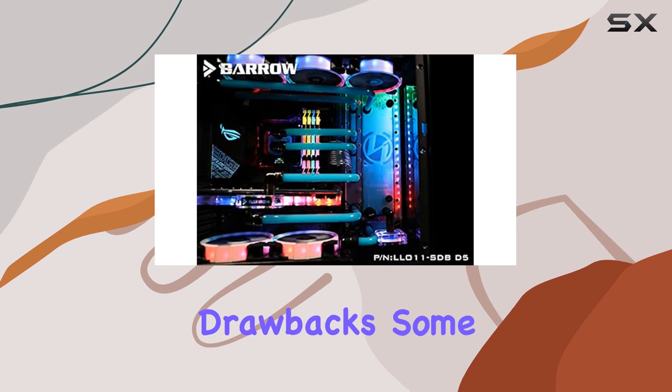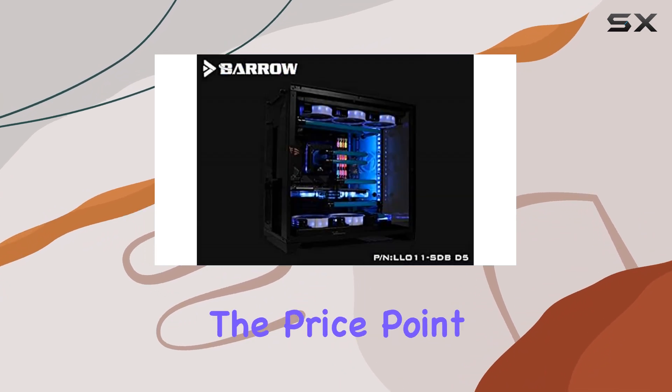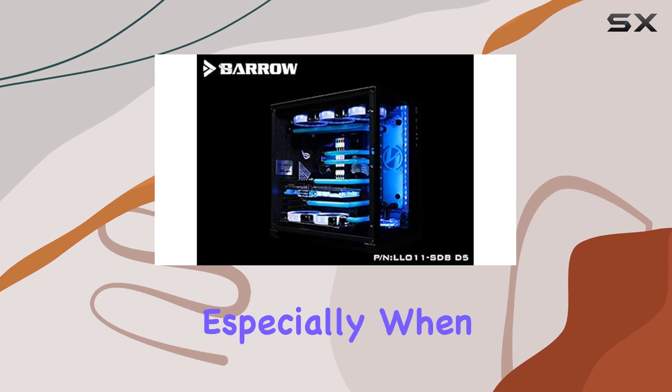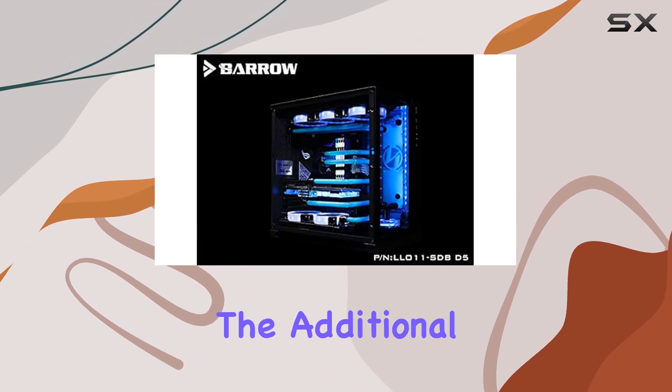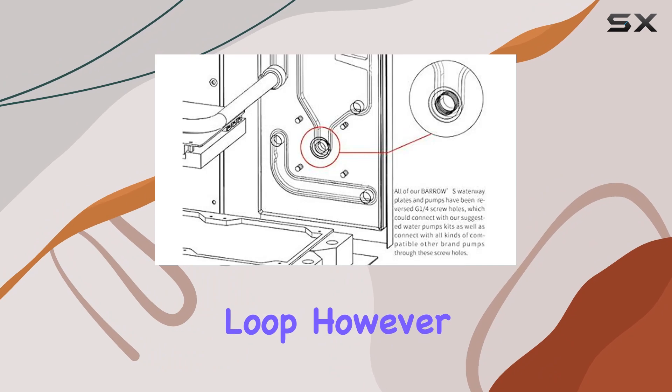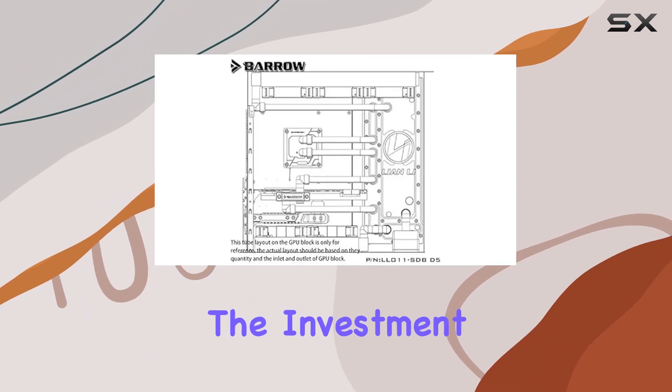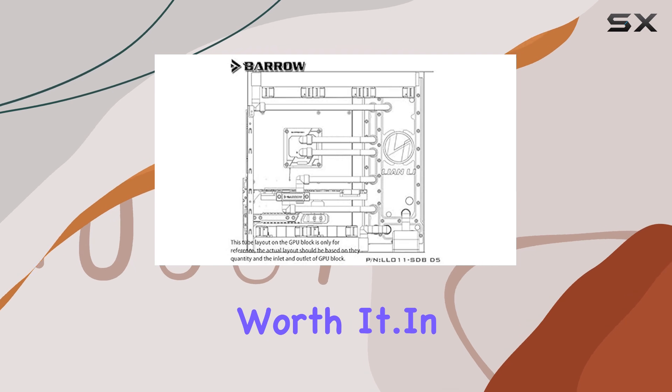Of course, no product is without its drawbacks. Some users may find the price point of the Barrow LRC 2.0 side waterway plate a bit steep, especially when factoring in the additional cost of a custom water cooling loop. However, for those who prioritize performance and aesthetics, the investment may be well worth it.